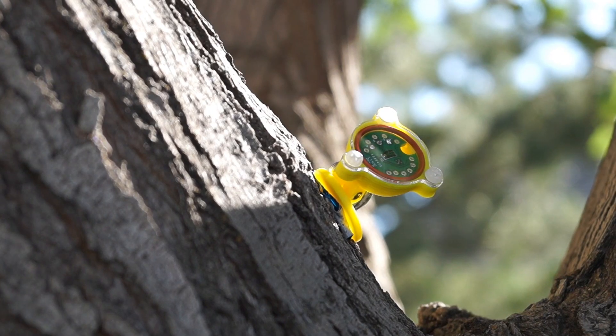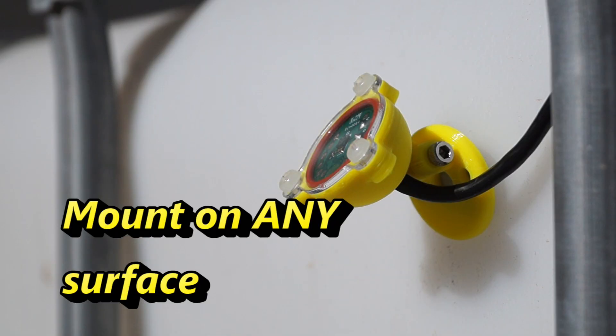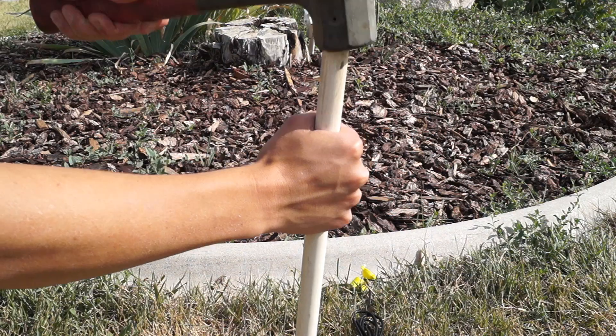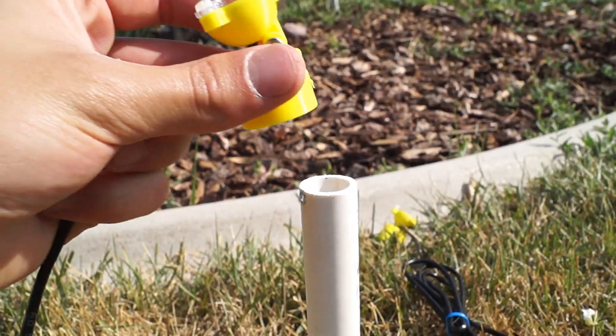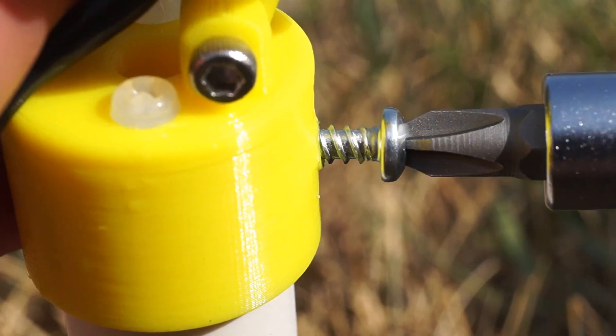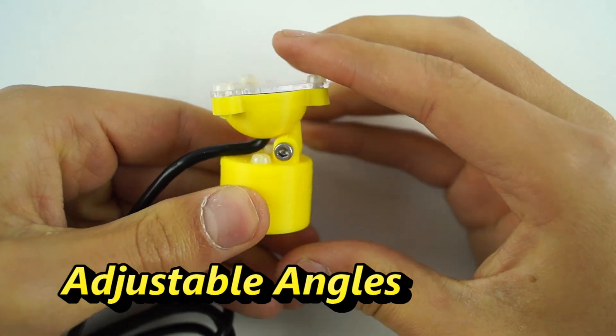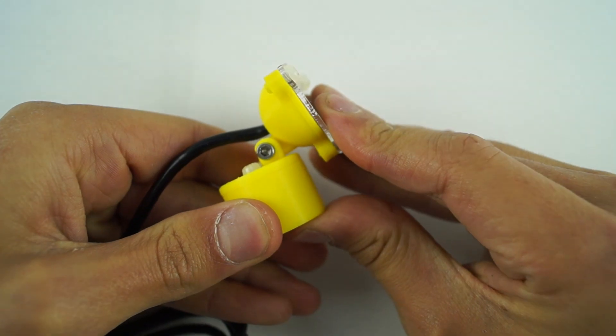Moreover, the LT-150 is designed to be easily mountable for any location and comes with a PVC adapter. Simply pound a PVC pipe into the ground, mount the sensor, and secure it with a screw. You can also adjust the angle of the sensor by loosening the side screw and rotating around the axis.